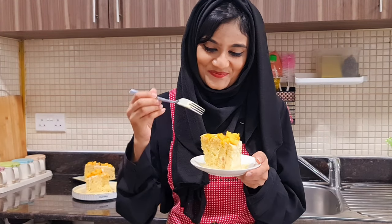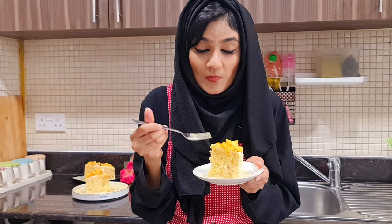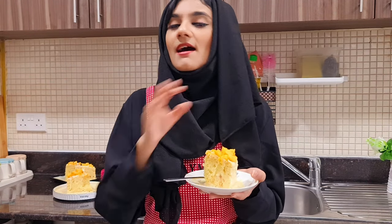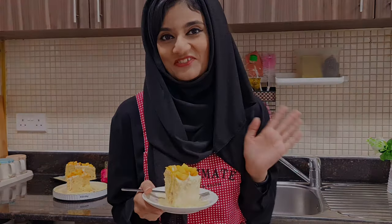It's time to taste it — this is amazing! Please make sure you like this video, share it with your friends, and subscribe to my channel. I'll see you next time with a new video. Take care and Allah Hafiz.